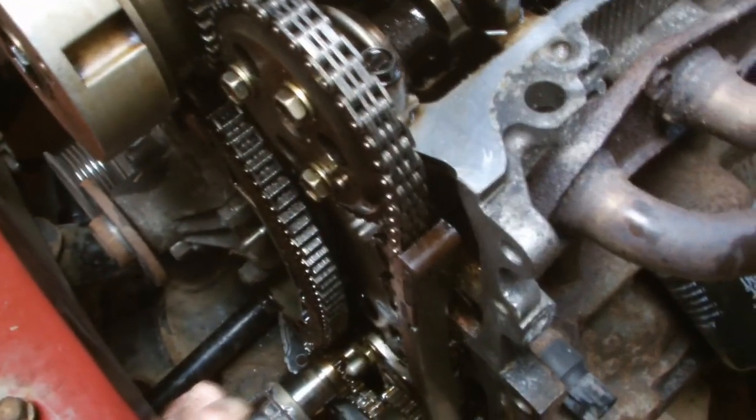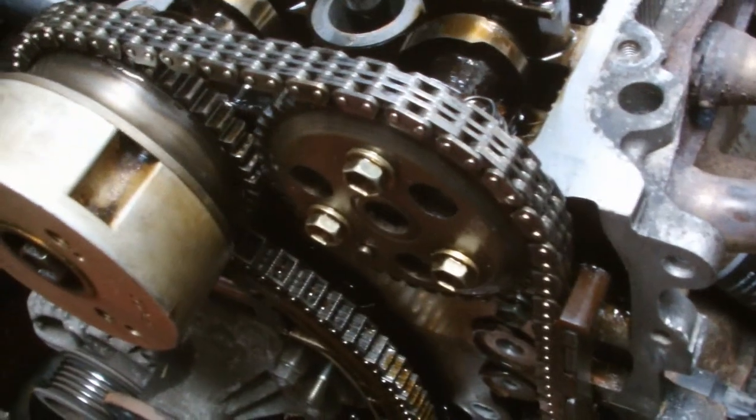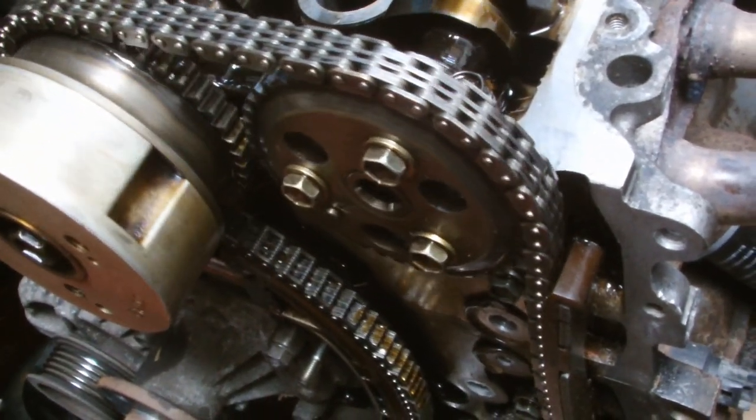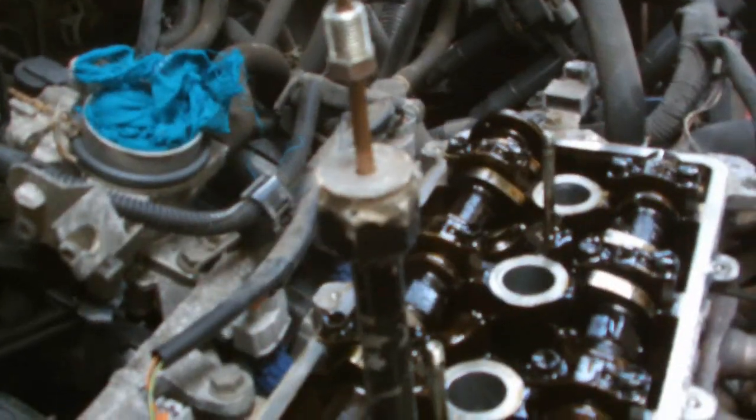Turn it clockwise then you're up to the top side centre. Keep turning. Keep on going. Swing it around. Easy now, hold her there, hold her there. Right, top dead centre — we've got our 12 o'clock here and 12 there.